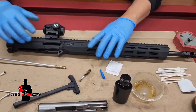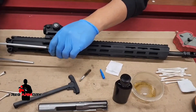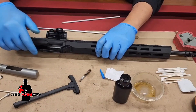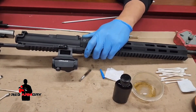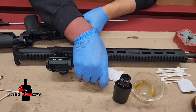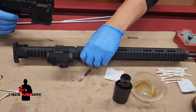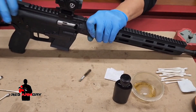Once you're confident everything is as clean as you'd like, go ahead and reassemble the rifle. With that said, lubricate the bolt with a light film and lubricate the inside of the receiver with a light film as well, then reassemble. One important thing about reassembling: once everything is back together, you want to do a function test to make sure everything is working the way it should and all parts are back where they're supposed to be.